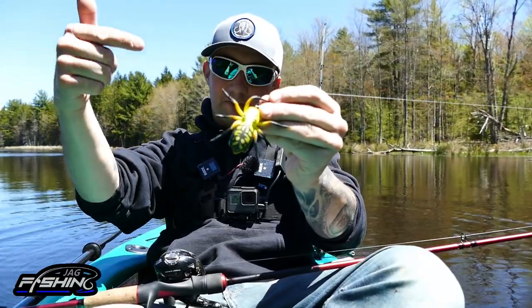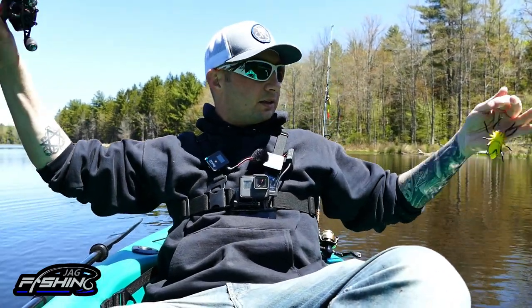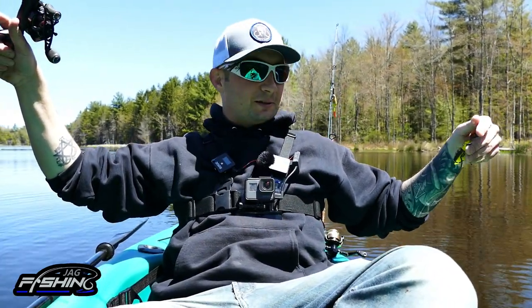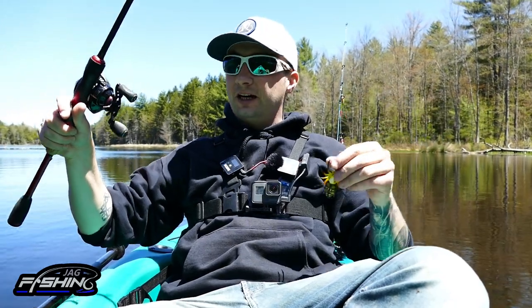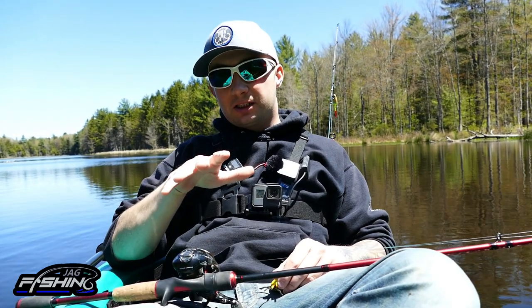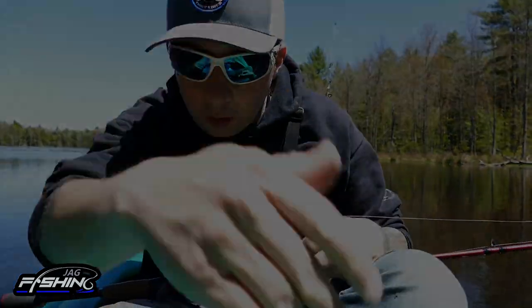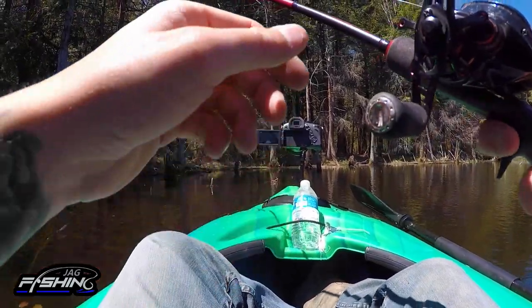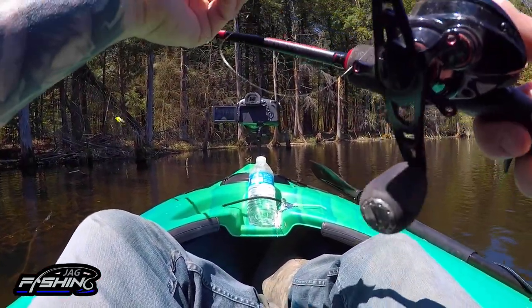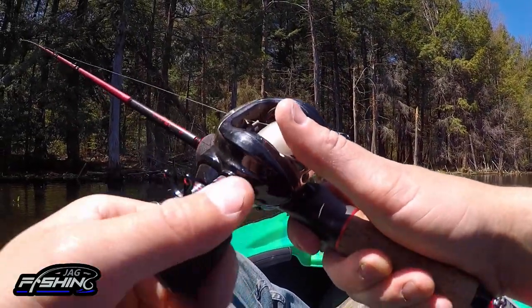It is official — the Phantom Spider from Lunker Hunt is on the end of my line. We're out on the kayak now. We're going to find a couple of tree stumps, floating logs, and stuff like that where I'm pretty sure we can find some bass, and see if they'll actually hit this. Let's put this thing to the test!